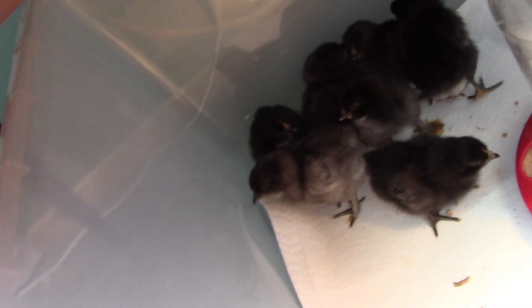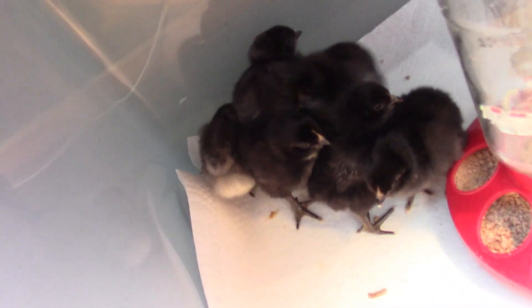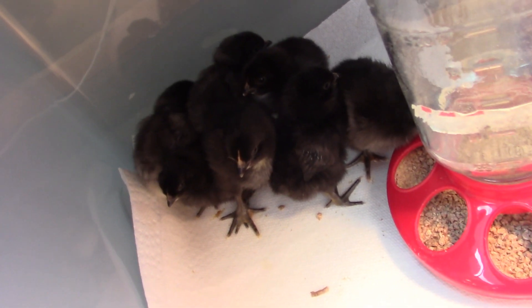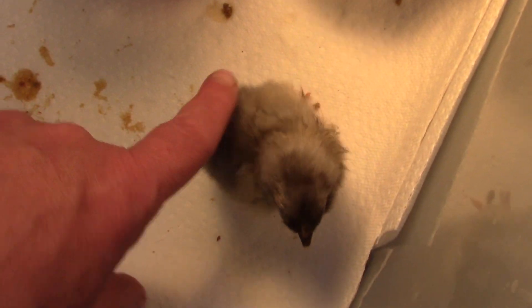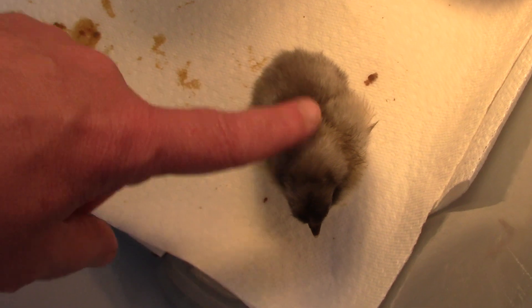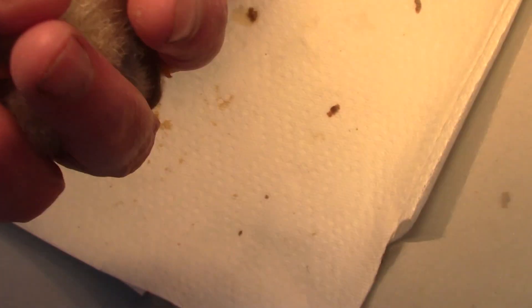I think Daddy is a Blue Orpington — those great big black roosters, I think they're Blue Orpingtons. And this little guy, I think, came from that little wee gray and brown hen that I have with the cheeks.